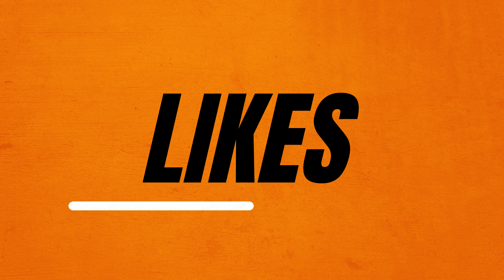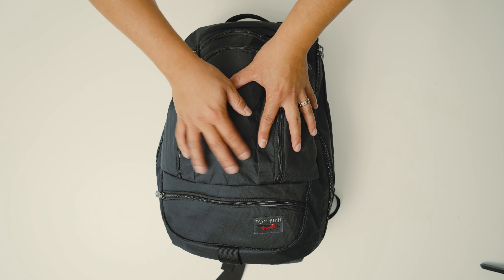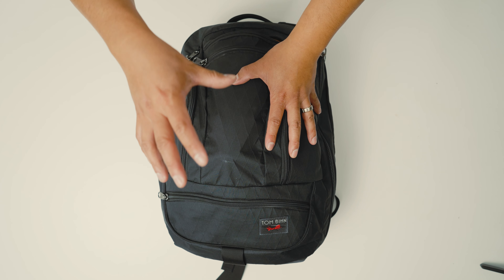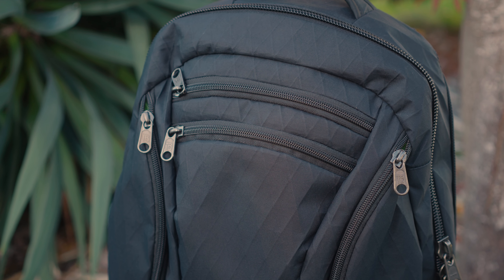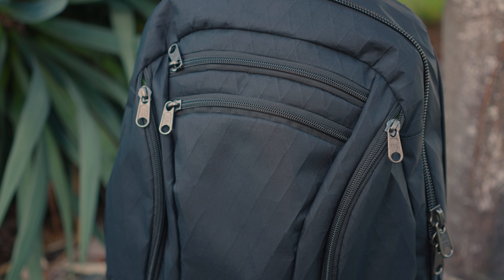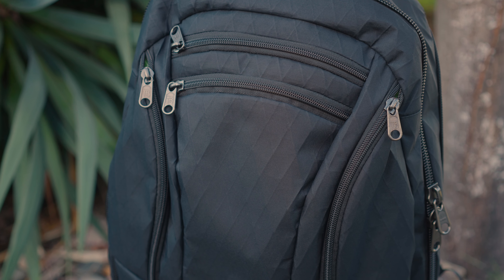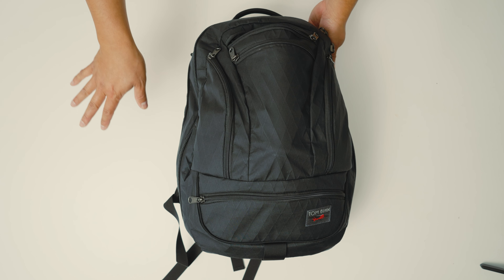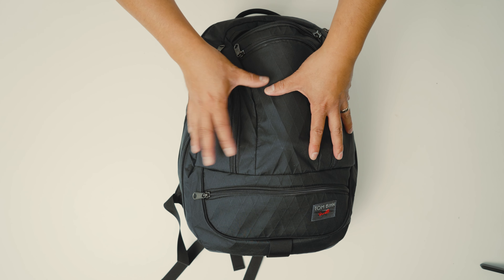Now let's get into the things I do like about this backpack. The first thing is the material — I really noticed this X-Pack material and it's so much more premium compared to their other backpacks. That's just my honest opinion, but if I had the choice, I would get X-Pack in all of the other Tom Bihn backpacks because it is so nice.